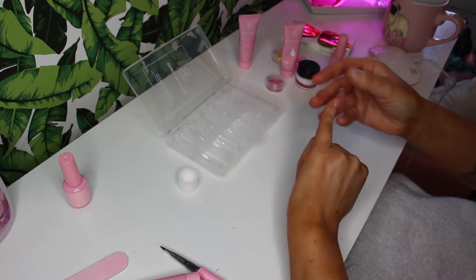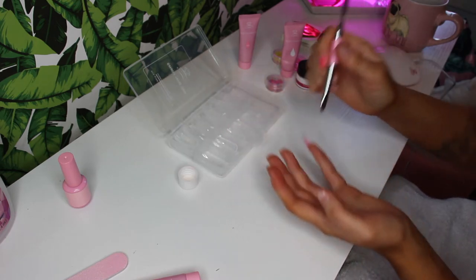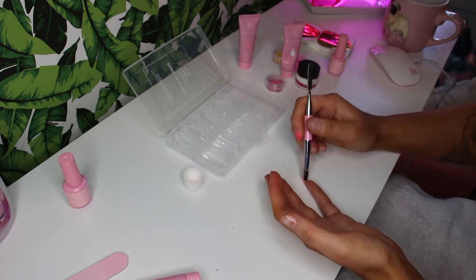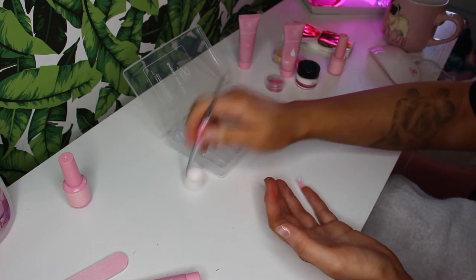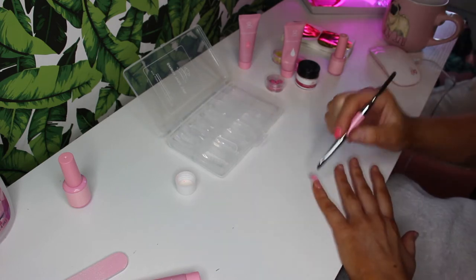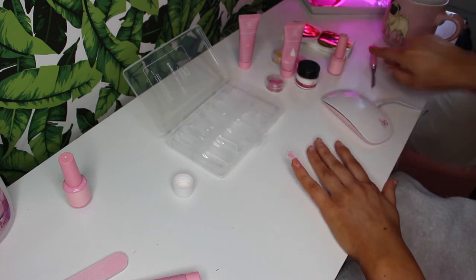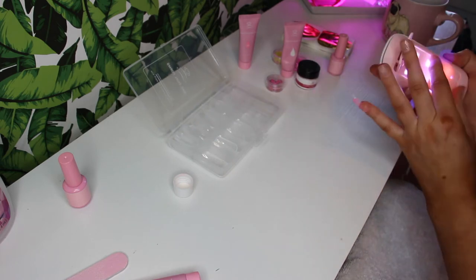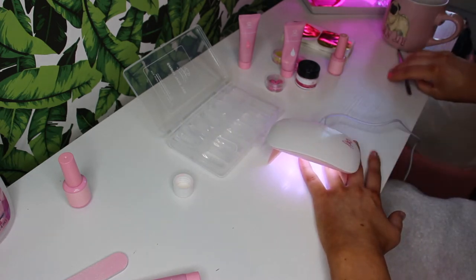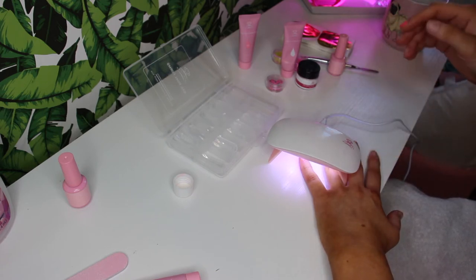I can see there is already extra coming out. I'm going to take the brush and pick that off. This is already going 20 times better than last time. I'm then going to take the slip solution and just lightly pull that up. I'll link the girl whose channel I watched down below because her advice is already making this 20 times easier for me. We're going to cure this for 60 seconds on the top and then 30 seconds on the underneath — but I'll probably just do 60 seconds on both sides since that's how long the lamp runs.